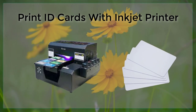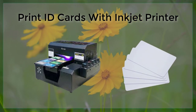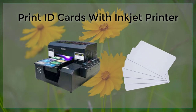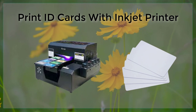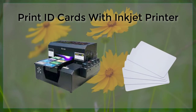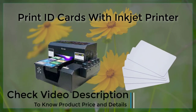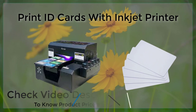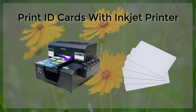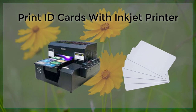Printing ID cards with an Inkjet printer is an excellent way to produce high-quality, professional-looking cards that are both durable and secure. Whether you need to create ID cards for employees, students, or members of an organization, an Inkjet printer can provide the flexibility and versatility you need. By keeping in mind important considerations such as using high-quality cardstock and ink, choosing a visually appealing design, and including all of the necessary information on the card, you can ensure that your ID cards are of the highest quality and will serve their purpose effectively.